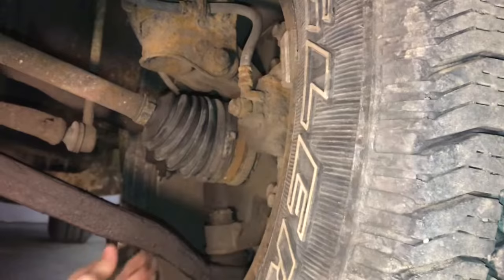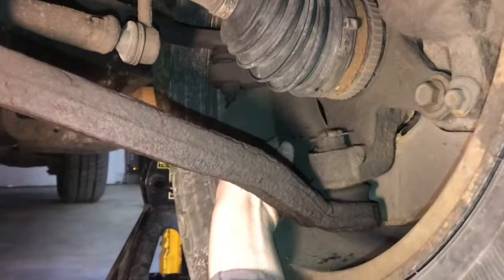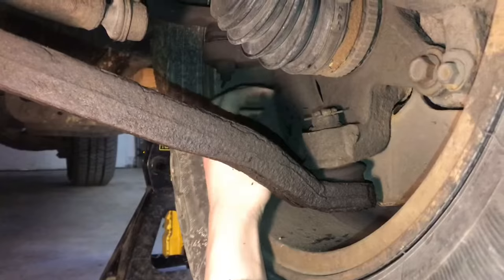Feeling around — okay, I think I found it right here. This looks like the shield that's right behind the rotor, and that's what's rattling.